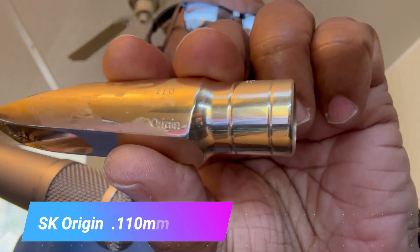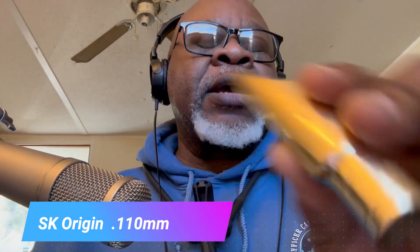As some of you may know, Stephen Kammerer is a mouthpiece repair guy who has received high praise from many people who have had their mouthpieces repaired by him. This mouthpiece is great. It is the SK Origin — I don't know if you can see that printed there — with a 1.10 millimeter opening. I have nothing but high praise for this mouthpiece. It gives me what I want, and it feels right when I push against it. It's the best one I've played on yet.